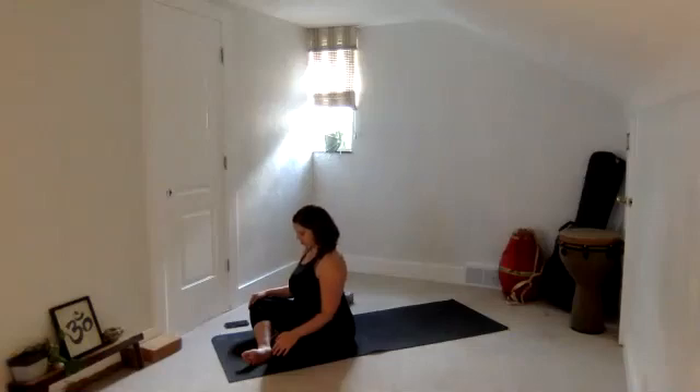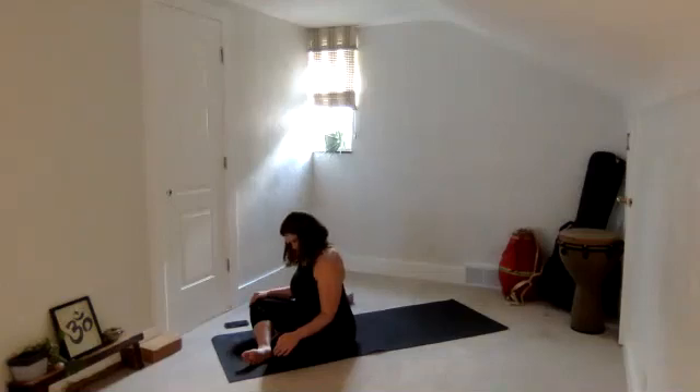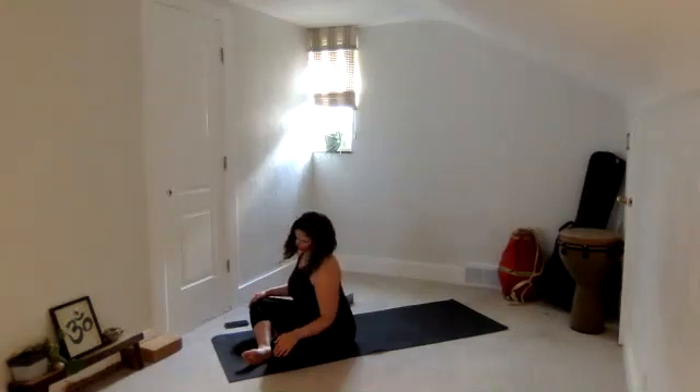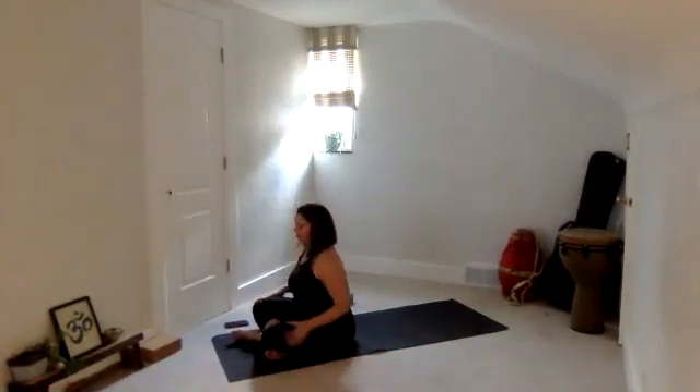As you exhale, drop your chin towards your chest, but stay broad across the collarbones if you can. Roll your right ear over to the right — get into the neck a little bit more. Then chin back to your chest, left ear over to the left. Do that one more time — roll to the right, back through center nice and slow, and a roll over to the left. Back through center, start to lift through the crown of the head. Take a deep breath in, open up the mouth. Then switch which shin is in front so we can spend equal time on both.